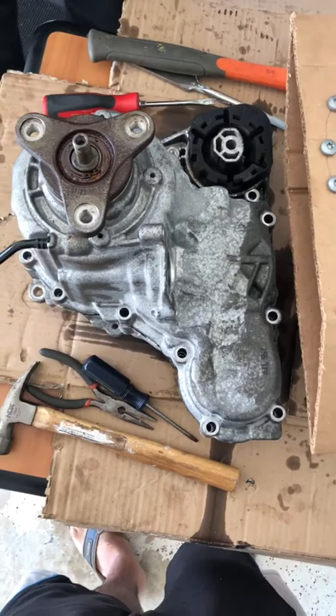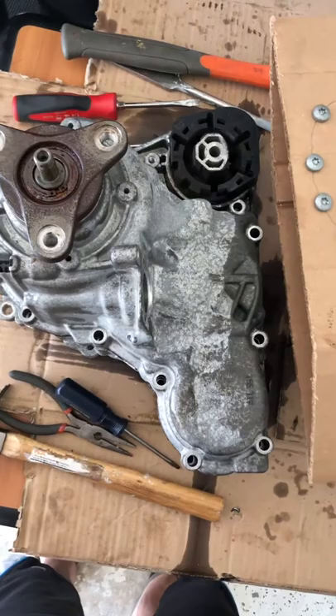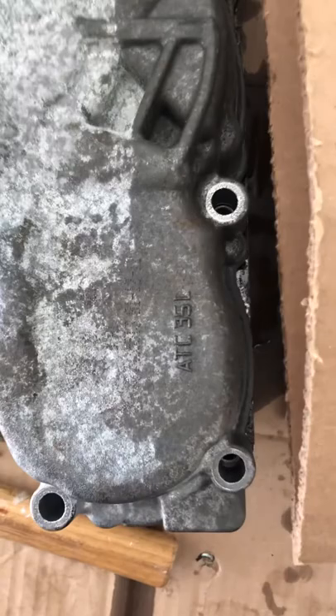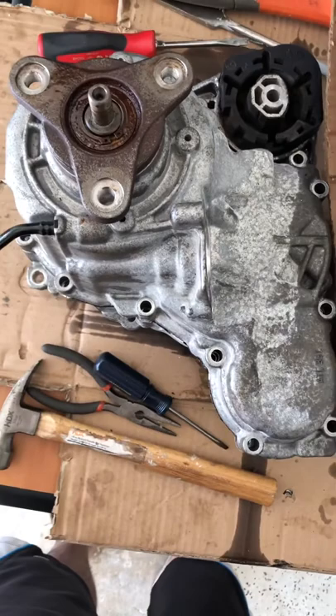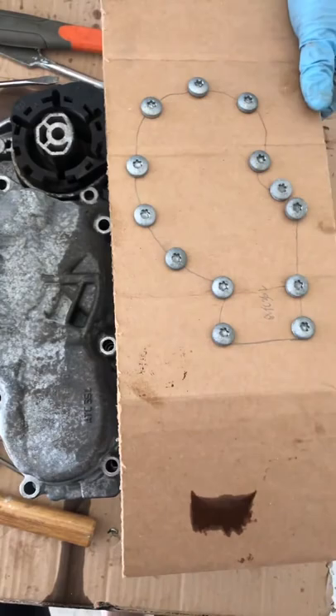We're gonna open the transfer case of a 2013 535 XI. There are some similarities in the model — they also installed it in the 328 or 335 XI as well, though you'll have to validate the years. Check this ATC35L — that's the model number for the transfer case itself. Each transfer case has its own model number attached to your VIN, so there is a way to identify yours. Your BMW dealer can help you do that.